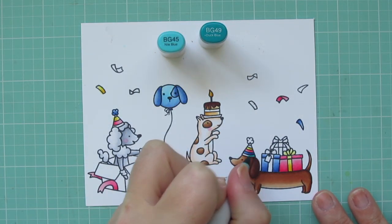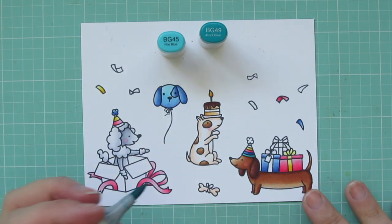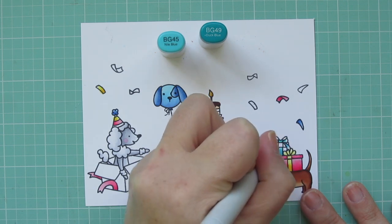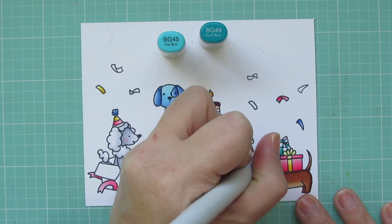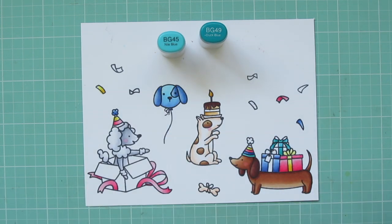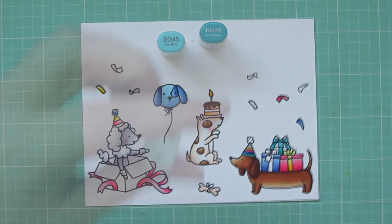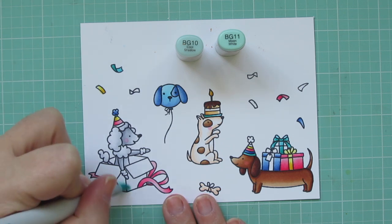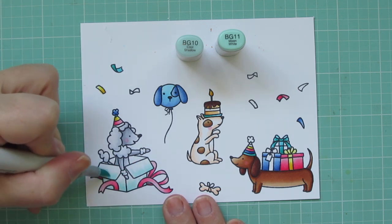I'm moving on to BG45 and BG49 to color one of the stripes on the Doxy's party hat and one of the bows on the gifts — the one in the back of that pile of three. By the way, I'm pulling all the colors I'm using today directly from the patterned paper I'll be using. As I'm coloring the confetti, there are actually four of those images in the stamp set and I stamped them all twice.